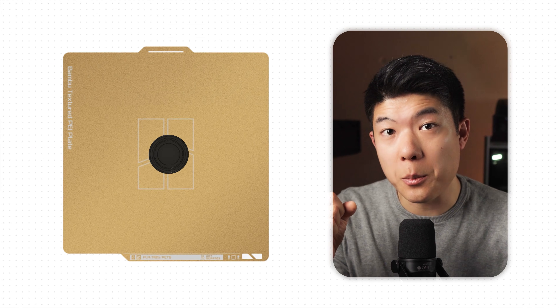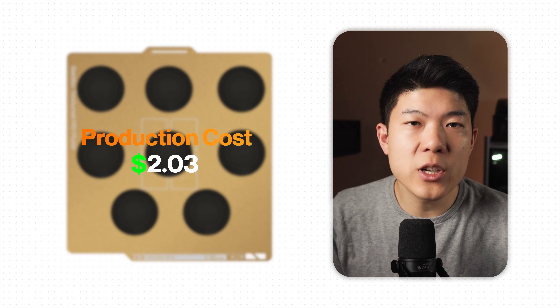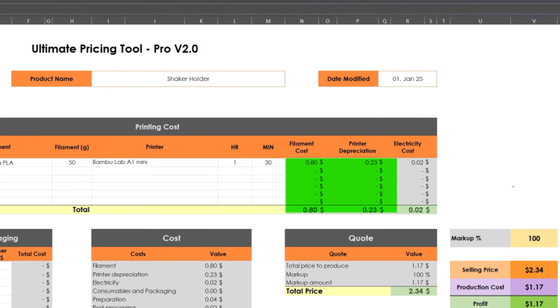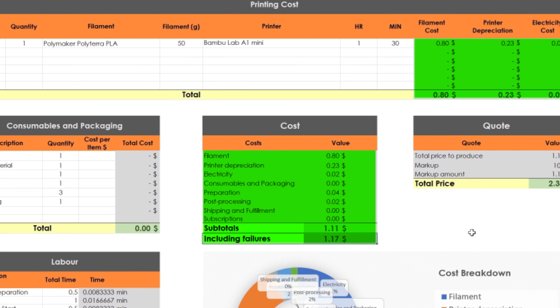Of course, you wouldn't just print one on the plate. If we fill a whole plate of the X1 Carbon, we can fit 8, and the cost is dramatically reduced to $2. The reason is that the labor time to slice the STL, to send it to the printer, and to remove the finished print is divided by 8. But what if we use the A1 Mini and the automatic printing system? We can produce 60 of them from one 3kg spool, and after adjusting for the printer, electricity, and depreciation, the cost to produce is only $1.17. That's another massive drop — pretty much half the cost compared to filling a plate of the X1 Carbon.